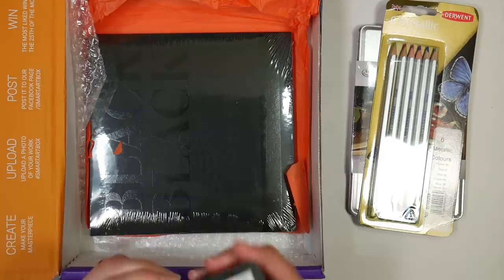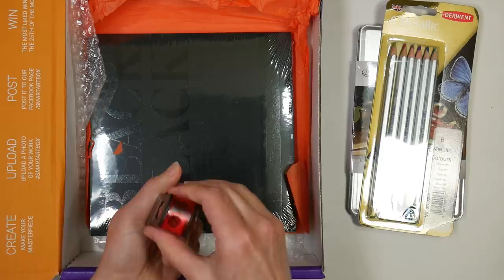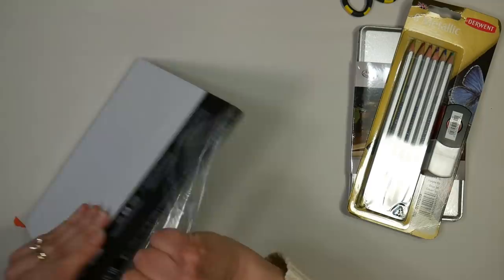I wonder if those are refillable — that's kind of interesting. You get your eraser and pencil sharpener all in one and it closes up to keep it from spilling. Looks like a standard size pencil, and then we have what looks like a black sketchbook. I'm gonna have to get my scissors out to open some of these things, so let's get everything unwrapped and ready to go.